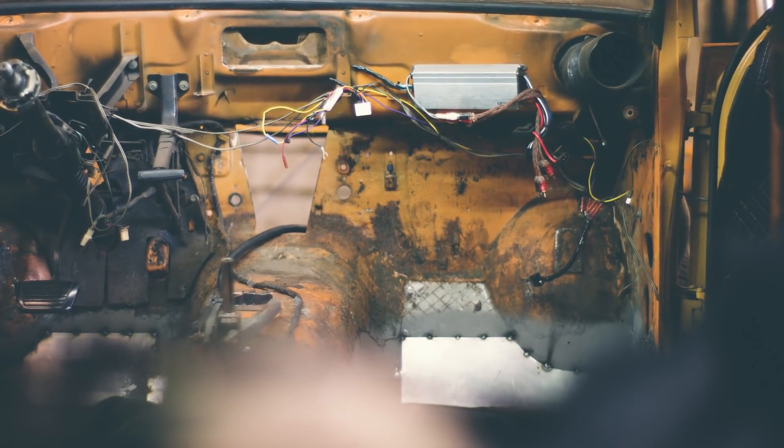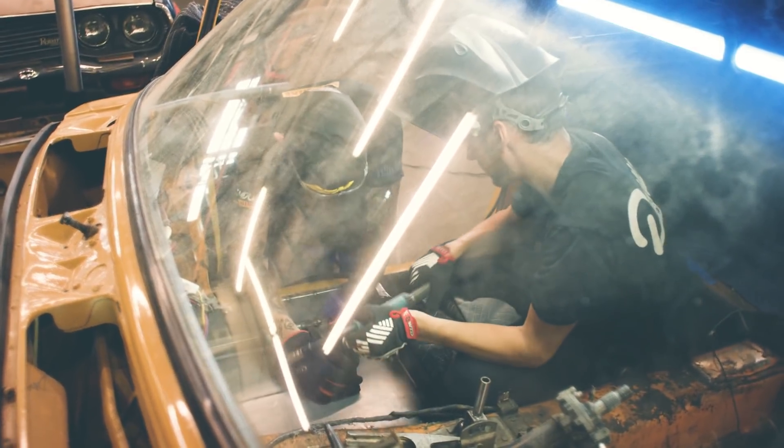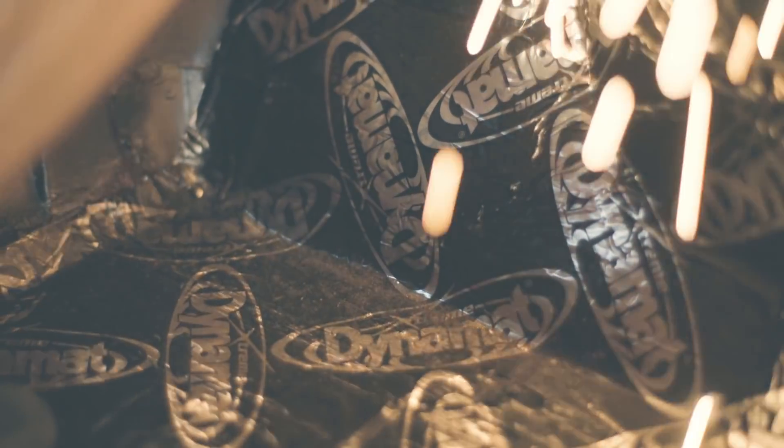We finish off the interior by gluing in the floor pans, making sure no water gets in there, and then we add a layer of Dynamat since we had to take all that stock sound deadening up — we don't want it to be too much of a tin can inside the car when we're driving around the street.